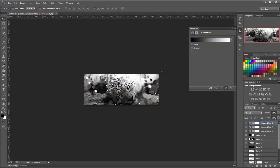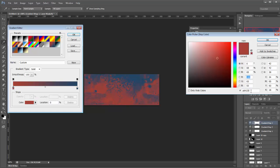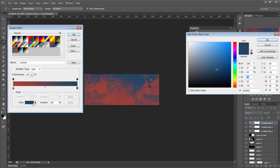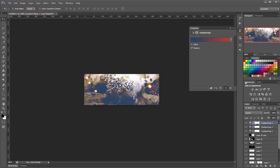And another gradient map. This time the colors will be A64135 for one side and 214565 on the other side. We'll click reverse and set this to lighten as well, then lower that down a little bit.